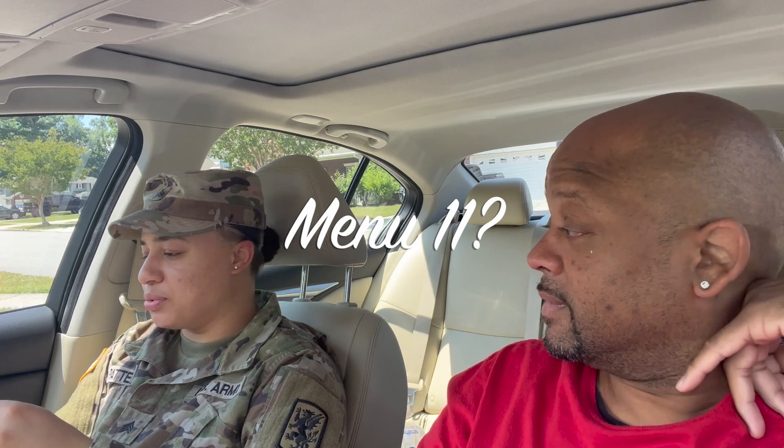When we're in the field, we don't always have access to your typical Chipotle, McDonald's, Chick-fil-A — things like that. So what do y'all eat? The military gives you something called an MRE. MRE stands for Meal Ready to Eat — individual, however you want to go about it. So what I got for you is Menu 11 — vegetable crumbles with pasta and taco style sauce. We don't got Chipotle in the field, so this is our Chipotle right here.